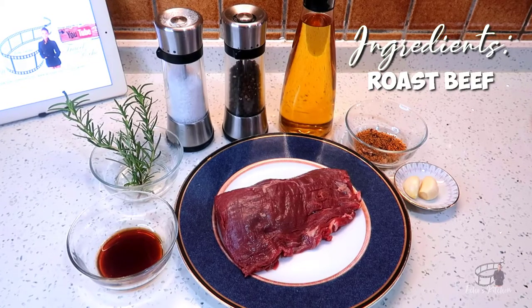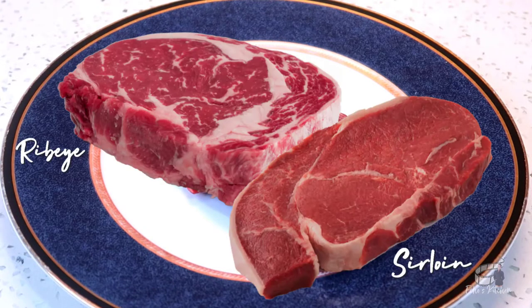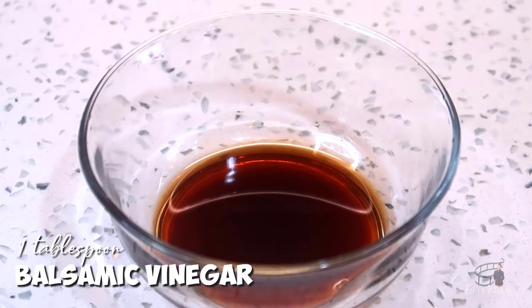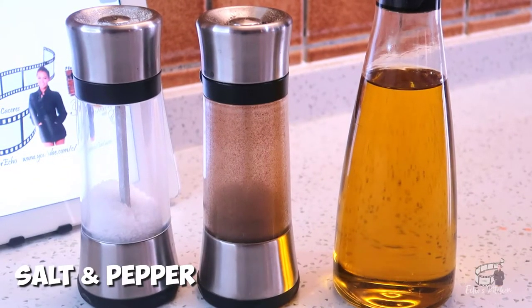Here are the ingredients. For the steak: 300 grams of flank steak, or you can also use sirloin or rib eye for this recipe. 1.5 tablespoons of salt-free steak seasoning, a tablespoon of balsamic vinegar, 2 cloves of garlic, rosemary, 2 tablespoons of olive oil, and salt and pepper to taste.